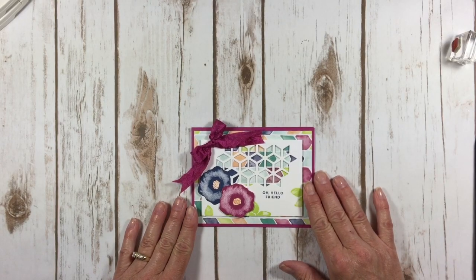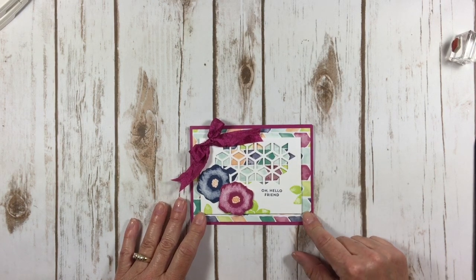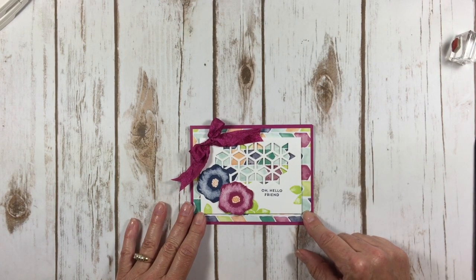Hello Stampers! Kelly Atchison at AstampAbove.com coming to you from Menasha, Wisconsin. I have another gorgeous card to show you using the Oh So Eclectic Stamp Set.